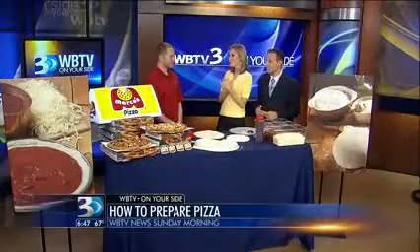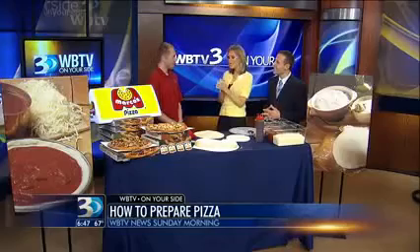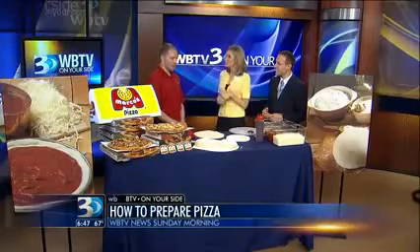Hunter from Marco's Pizza is here this morning. I'm super excited about this because I've never tossed dough before. You're gonna teach us some cool summery pizza ideas this morning. Our most popular summer flavors are barbecue chicken pizza, which we're gonna be making today.